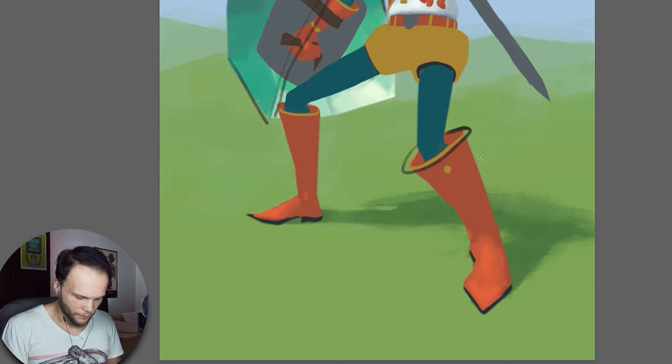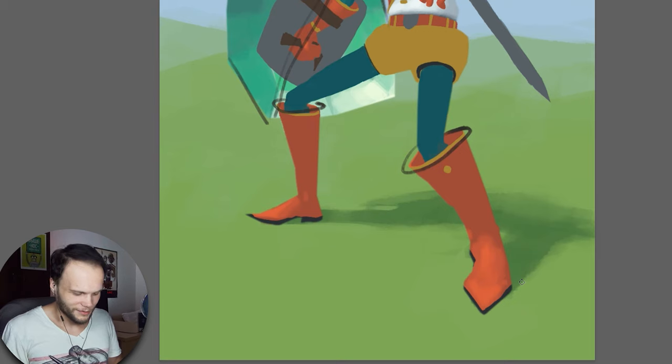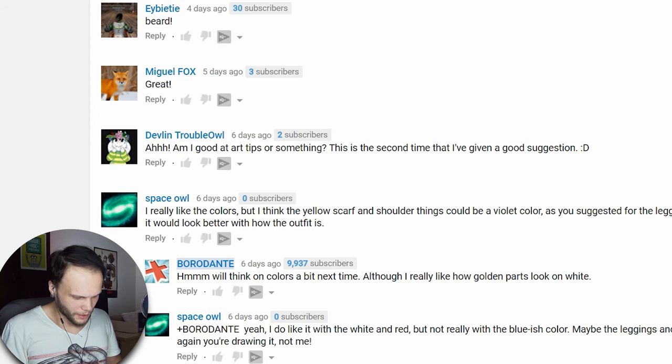This thing — the end of the shoe near the knee. This one seems smaller, but at the same time, what if it's just shaped like this? It's still gross. Why would the shoe be shaped like that? A boot. But in this case it would work, because the closer shoe is kind of facing us, and the other one is facing sideways. I like the way this shoe works in all kinds of ways, so let's make this one a bit wider. Am I good at art tips or something? This is the second time I've given a good suggestion. Well, of course you are — you have eyes and a brain, and you're not afraid to use them.